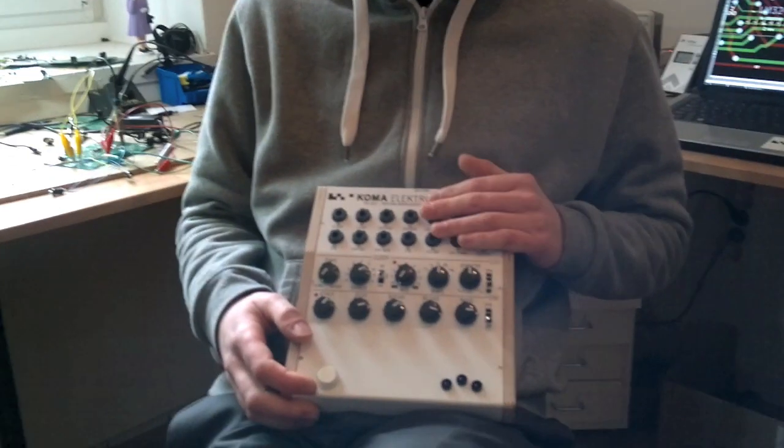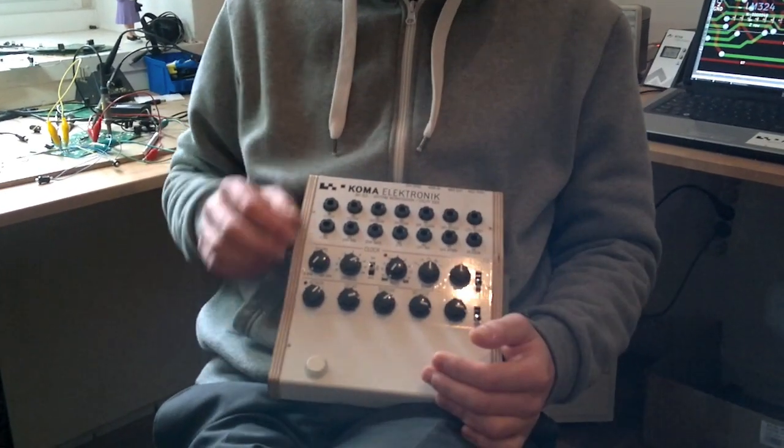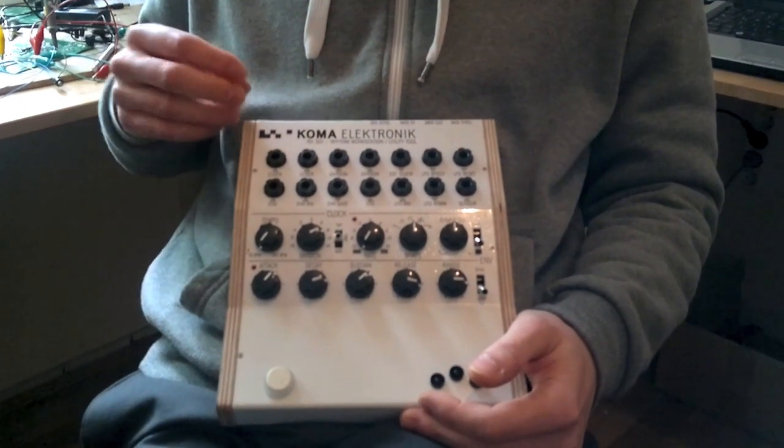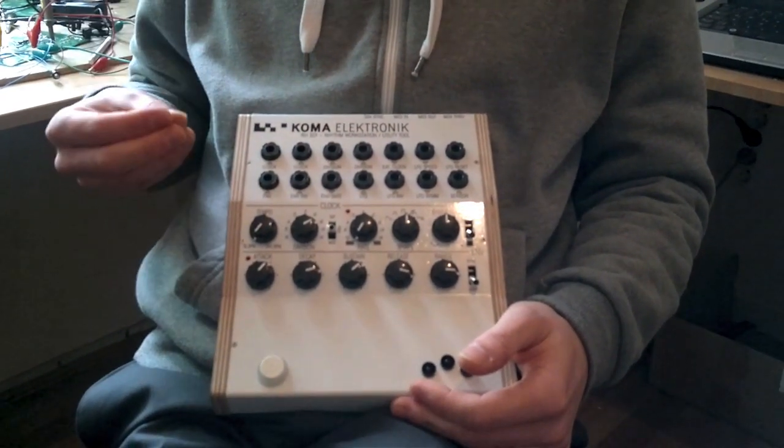Hello, it's finally me again, Christian from KomaElectronic, from my workspace here in Berlin. Today I'm going to show you the new pedal that we have made — this cute little baby here — it's the KomaElectronic 301, and it's basically a rhythm workstation and a utility tool.